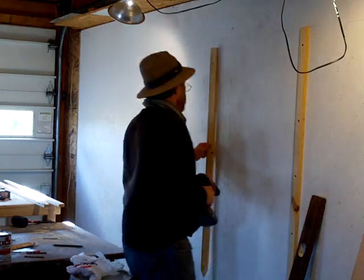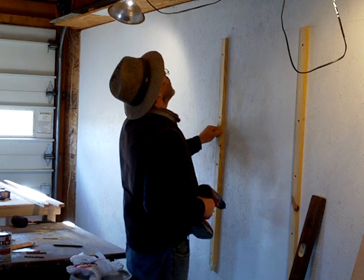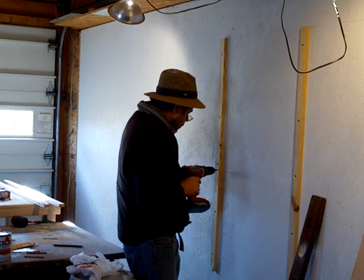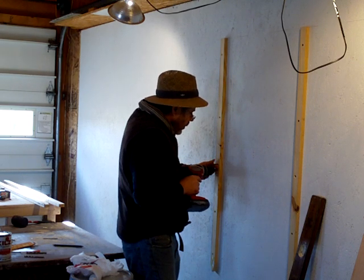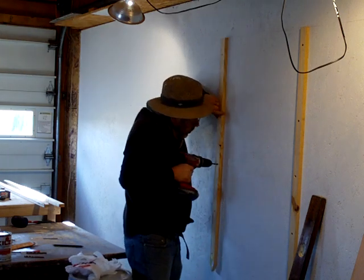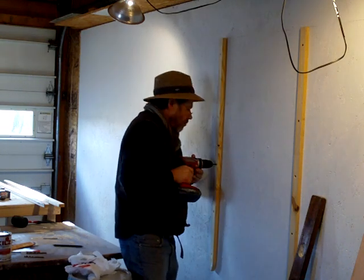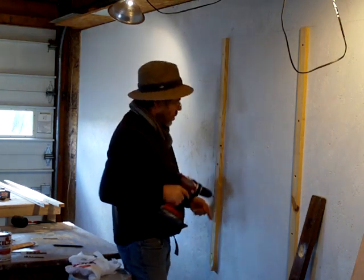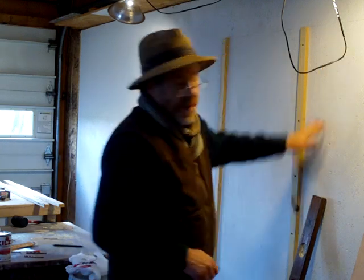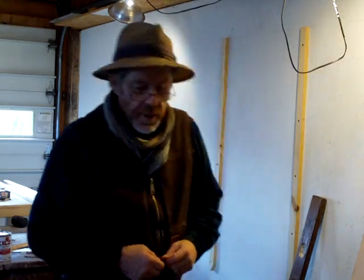I like to have lots of places to put the pots that I make. There's nothing worse, isn't there, than making pots and you don't have anywhere to put them. So basically I had to get busy doing a bit of carpentry.